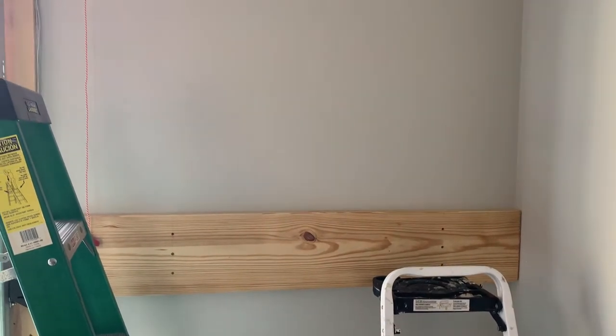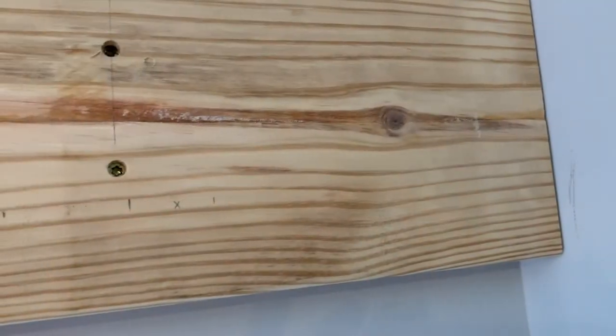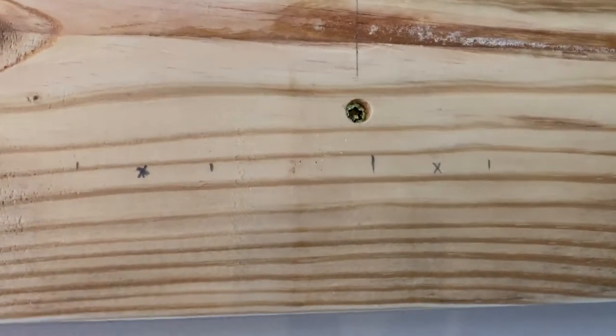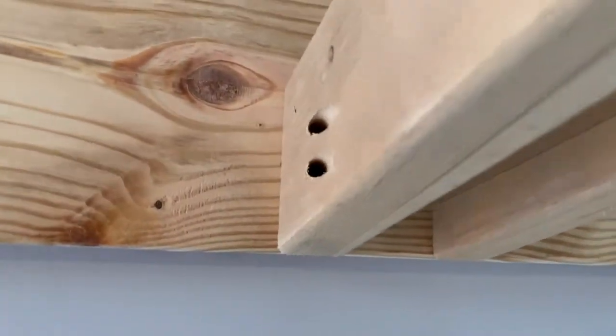Repeat the same process for the top. I measured 96 and three-quarter inches from the floor to the bottom of the 2x10. Mark out your hooks as shown with a two-inch space between the racks. Test fit before installing the hooks.